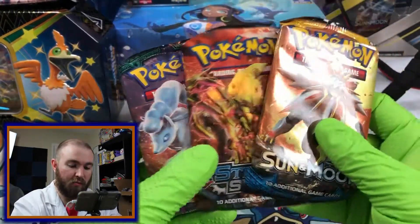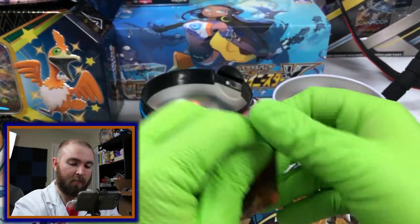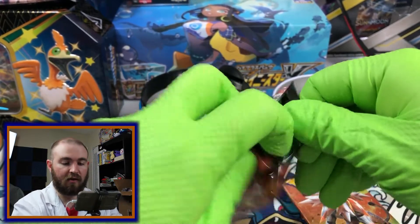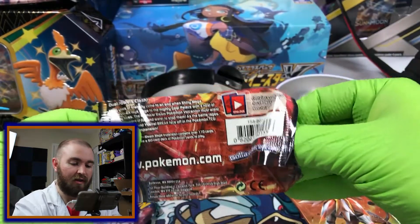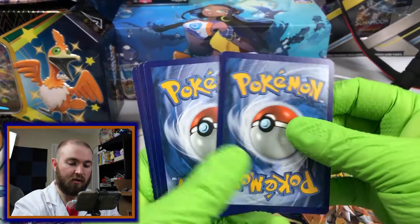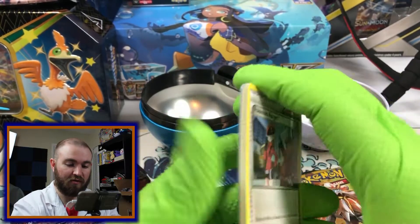Which of the Pokemon we get are going to inhabit this ball? We'll start with XY Steam Siege, a set that I think is highly underrated in my opinion, because it doesn't have perhaps as good a pull rate on really good cards. But I like a lot of the art and the Pokemon inside. It is one, two, three to the front. Almost dropped the entire set of cards there.